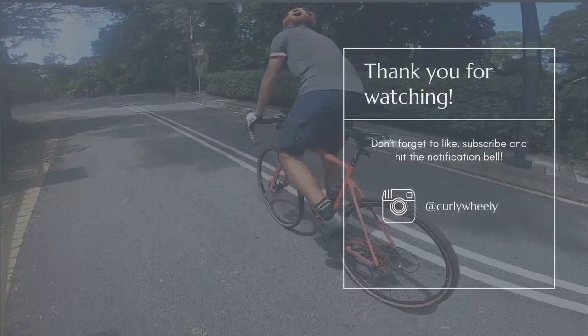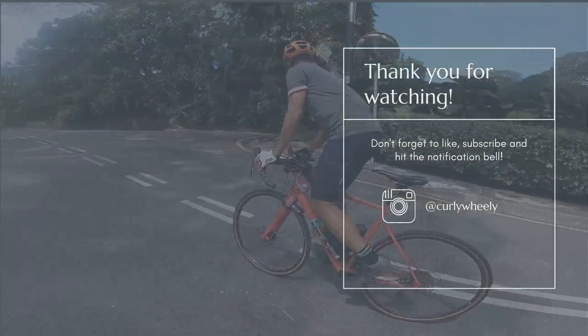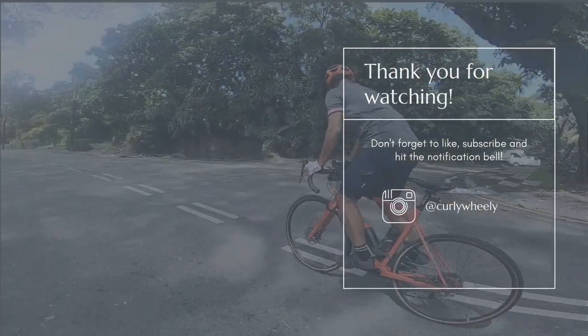Hope you liked this short video. Don't forget to like, subscribe, and hit the notification bell. I'll see you in the next video, bye!